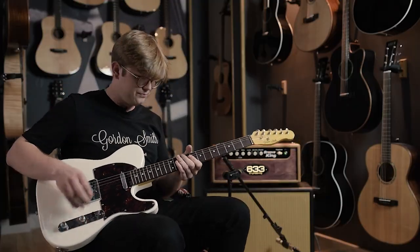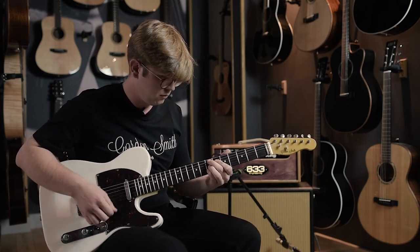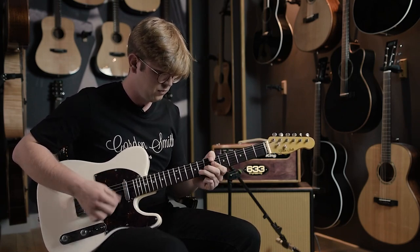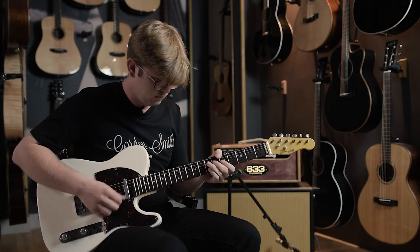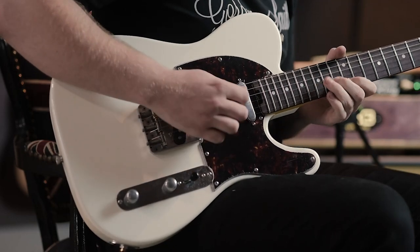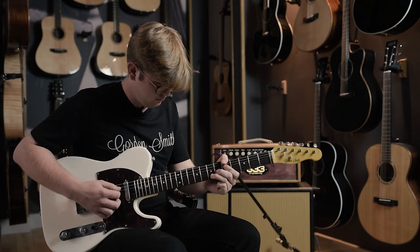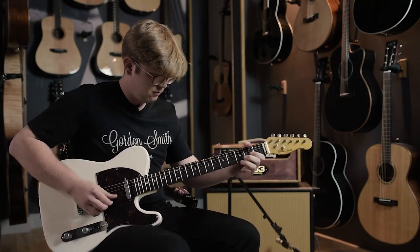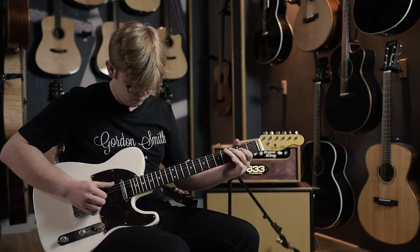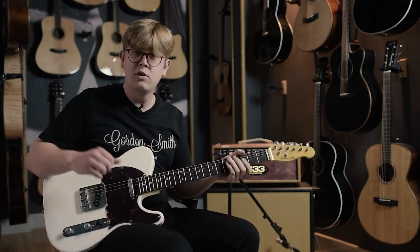Let's have a listen to the middle position. All right, let's go to the bridge.